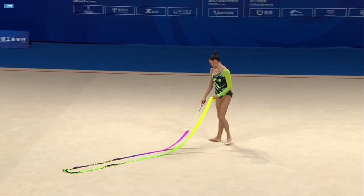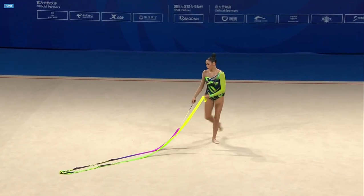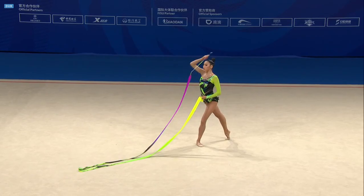She will begin her competition today with the ribbon, having already qualified for the apparatus finals with both the hoop and the ball.